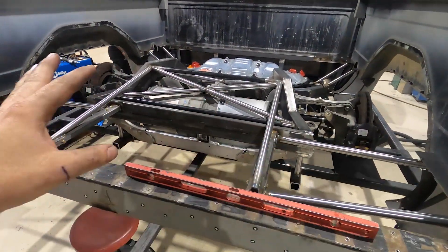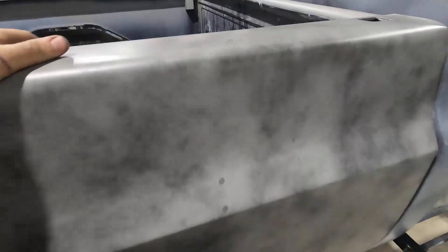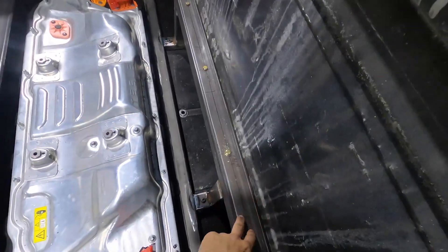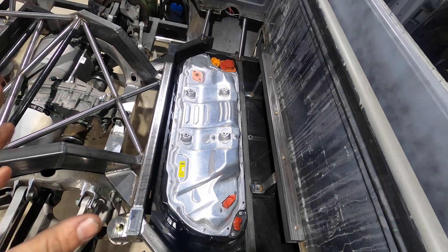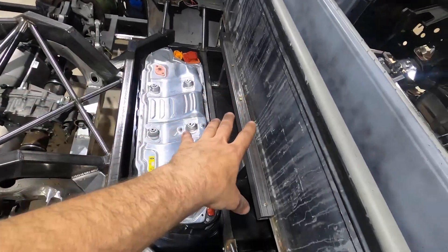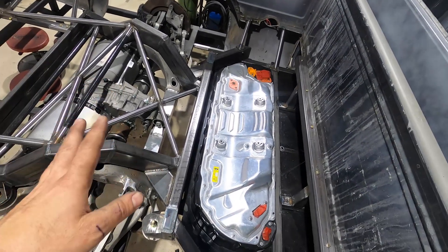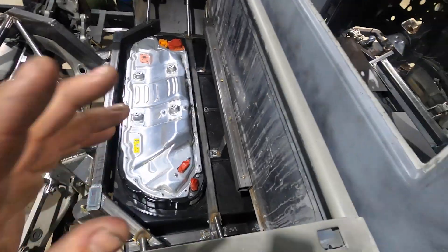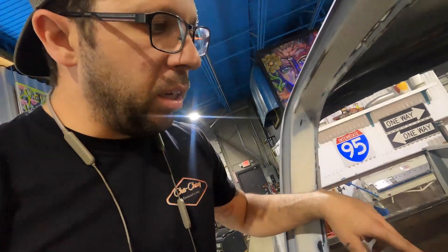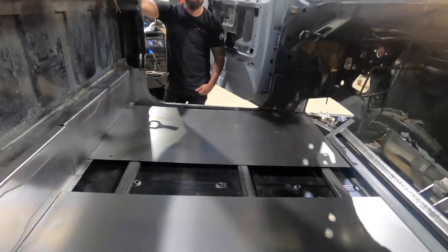The bed is finally done. We have our support braces in and everything is looking really good — it's looking more and more like a race truck every day. It's nice and solid; the shake test passes. We have four braces back here with a massive ledge for the bed to sit on. When we need to service it, we undo the hardware front and rear and the bed just lifts off just like the factory design. There's a lot going on in there — wiring, cooling system, and more that still needs to be added. Donnie's been doing double duty getting the interior buttoned up.